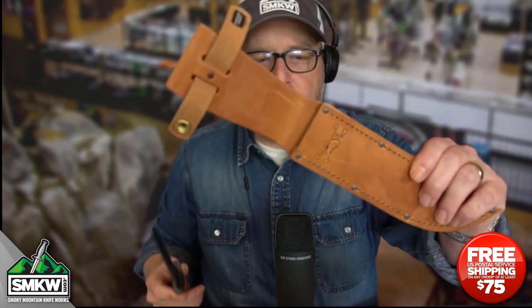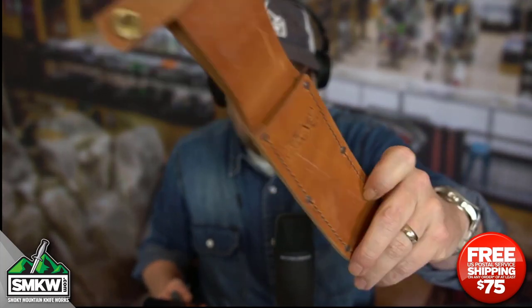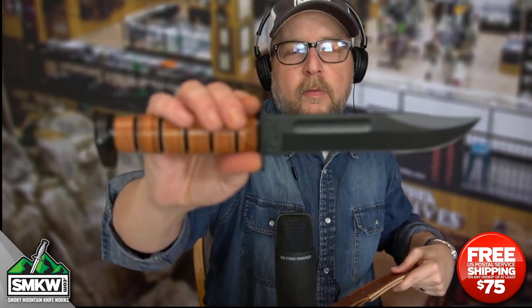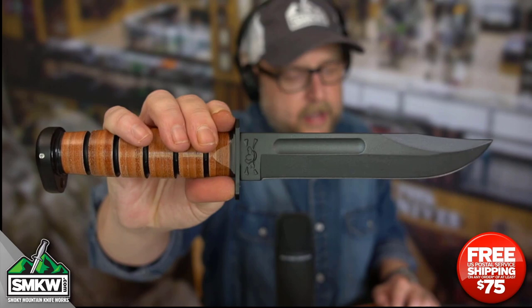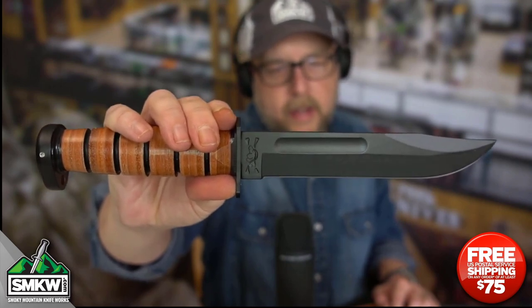It does come with this great leather sheath. It's got the Dog's Head right there as well — very nice. Ka-Bar always does a great job with their sheaths. It's 12 inches overall. It weighs 11.2 ounces and this is made in the USA by Ka-Bar.